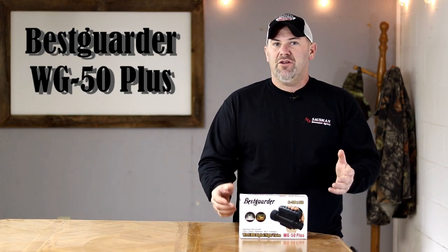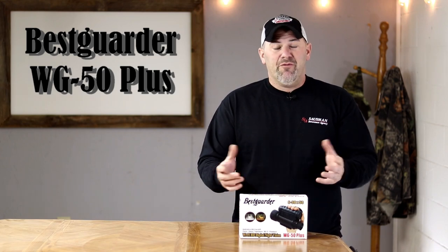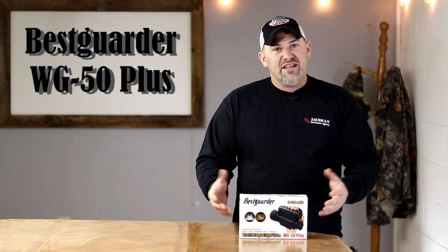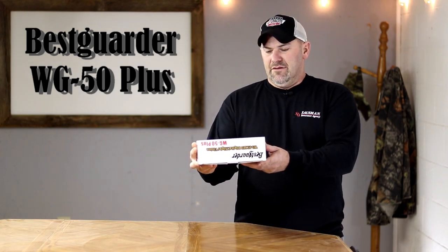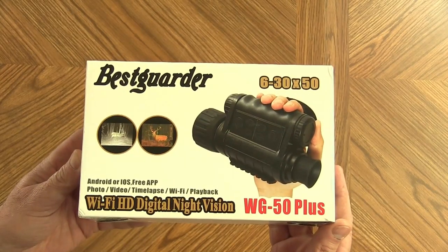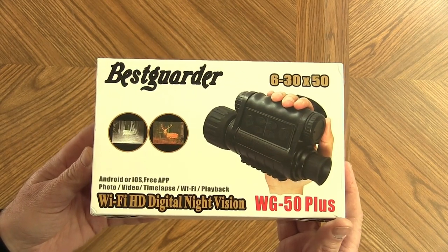I'm going to do a quick unboxing and then, like all my reviews, I'm going to put it to the test. I'll show you sample photos and videos I can get with this binocular and go over its setup and features. It is the Bestguarder WG 50 Plus, and that 'plus' offers a Wi-Fi playback option through a free app that is iOS and Android compatible.